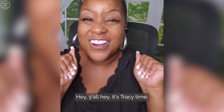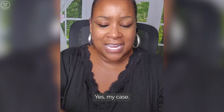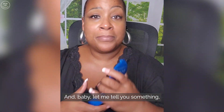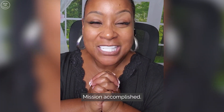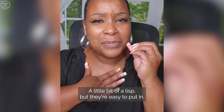Hey y'all, it's Tracy time! My case has a mirror in it too, so you can just check yourself out. And baby, let me tell you something — it's Hollywood white! It's Hollywood white, isn't it? Mission accomplished, mission accomplished. I know I've got to get used to talking with them — there's a little bit of a lisp.